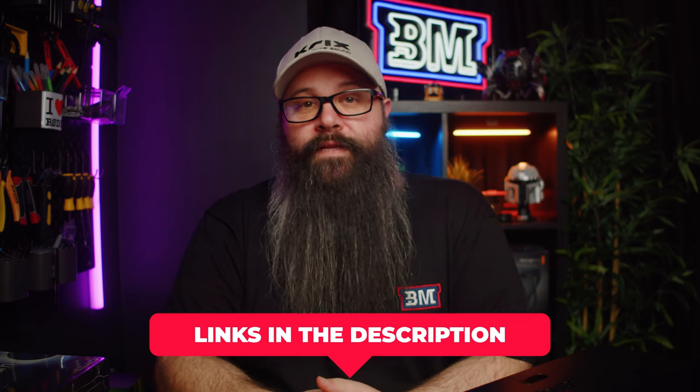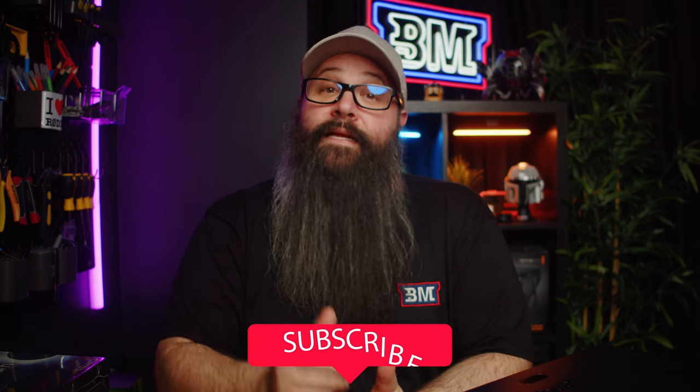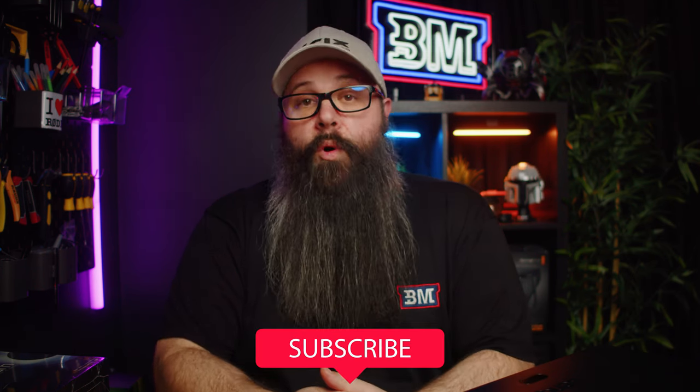If you enjoyed the video and found it helpful, give it a thumbs up and subscribe to the channel if you want to see more dedicated home theater content. I'd like to thank BenQ for sending the projector in for review — I've really enjoyed my time with it. Thanks everyone for watching, that's it for this one, catch you in the next one. Bye for now.